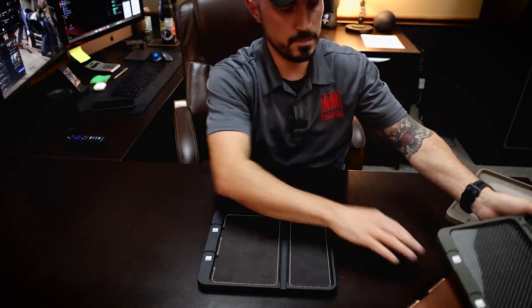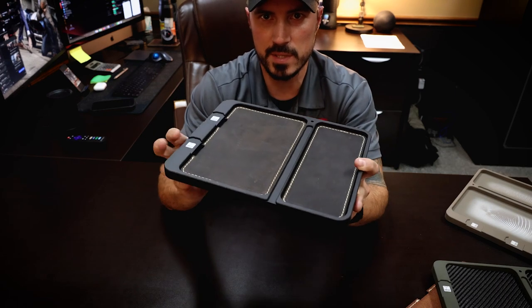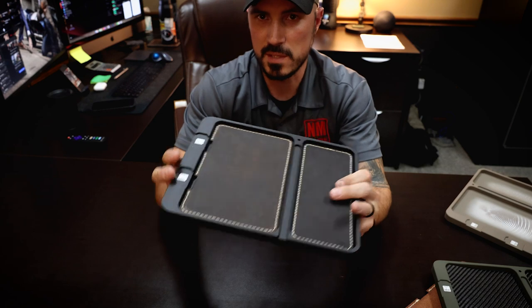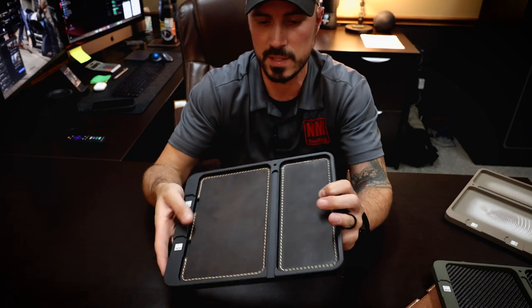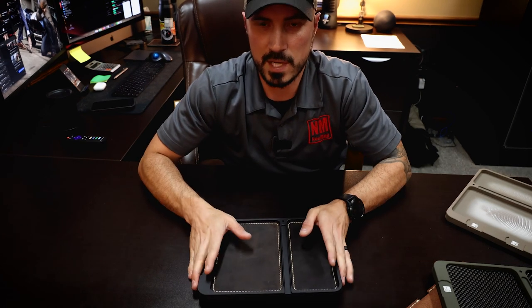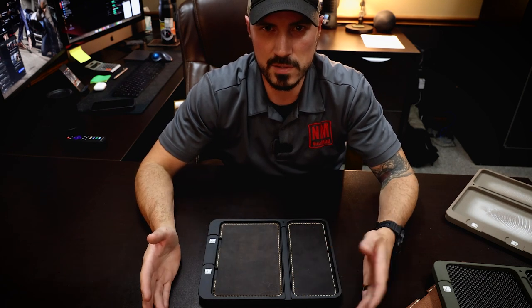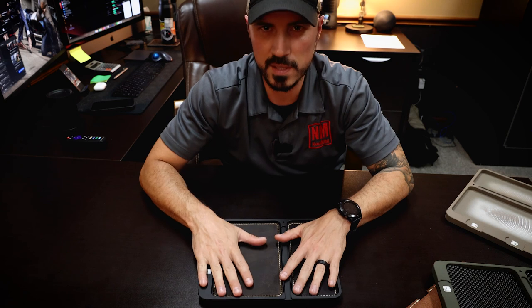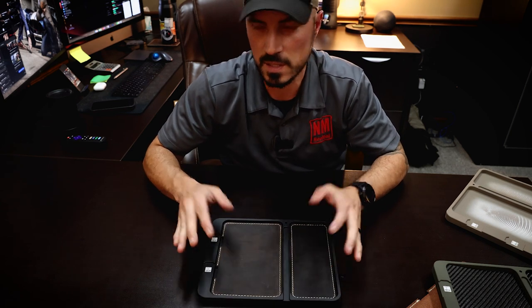So real quick — maybe you haven't really seen the EDC tray and you're wondering what it does, what it's for. EDC stands for everyday carry. It's an everyday carry tray — like a valet tray, some people call it — a place to put the things you carry every day. I wanted to come up with a super high-end product. There are a lot of EDC trays out there — a lot are kydex or fold-up leather — but I wanted something nice with some real heft to it.